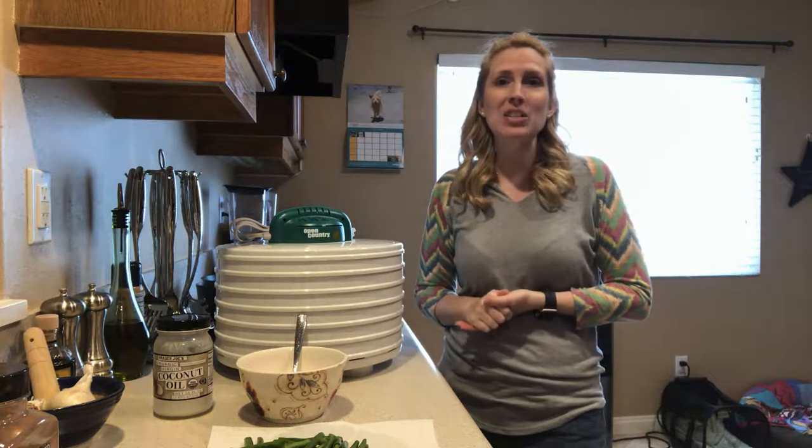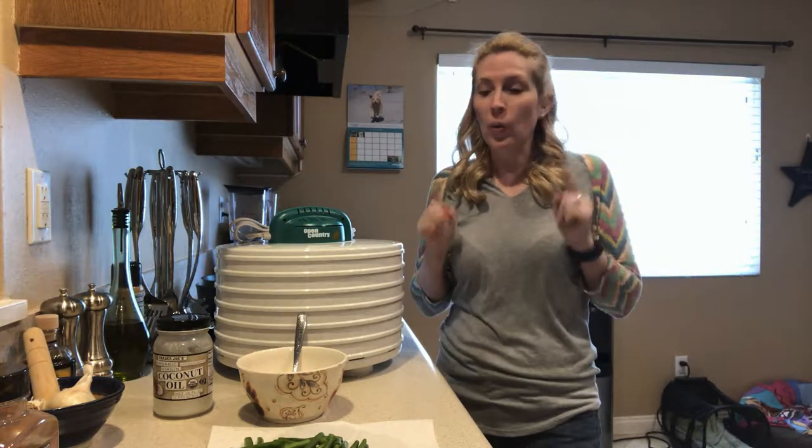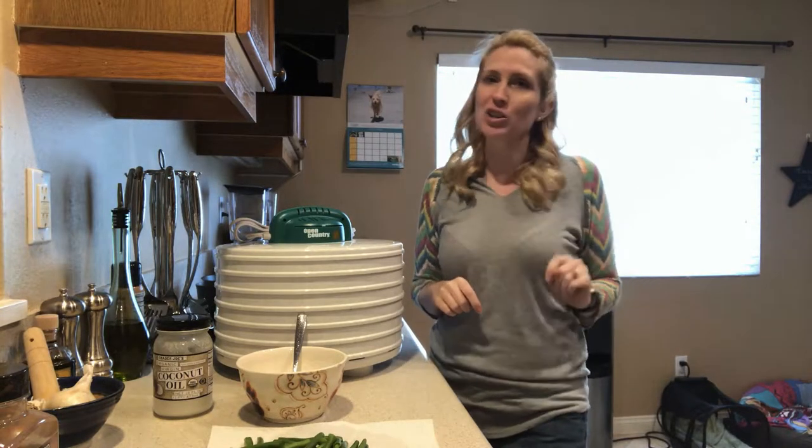Welcome! I'm Jessica, the family coach, and in this video we're going to be making three ingredient healthy dog treats.